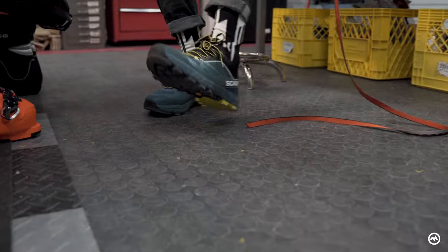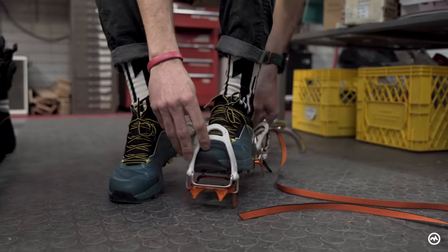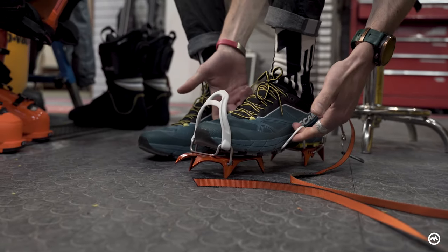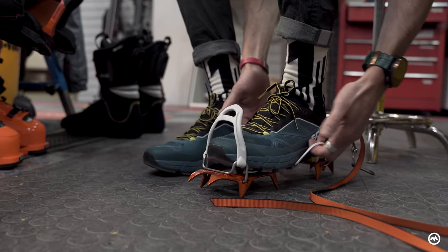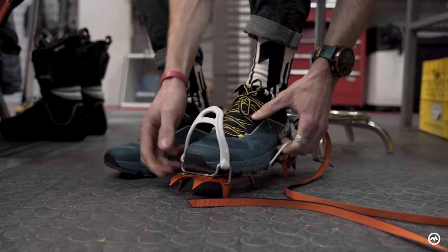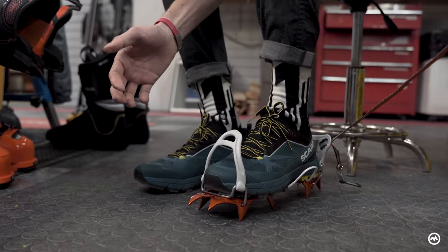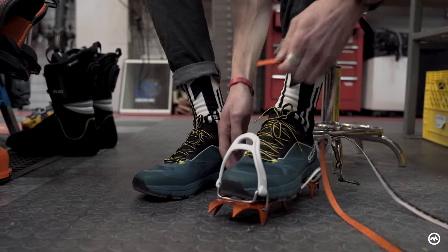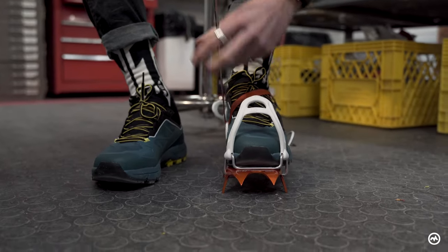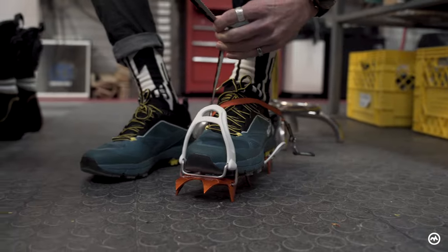I've got these nice new Scarpa Rapid Pro shoes that I'm going to fit this for. I'm pulling up the slack of that Dyneema cord around the side of my shoe and getting the toe nestled in nice and snug. Same with the heel. I'm going to take the strap here and pass it over to the inside, take up the tension, and then feed it through the toe.